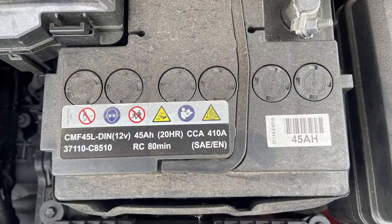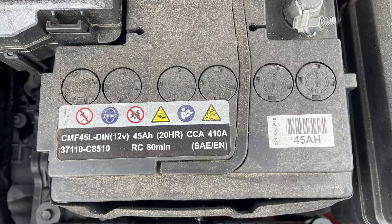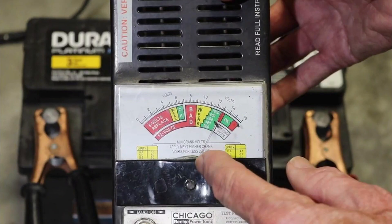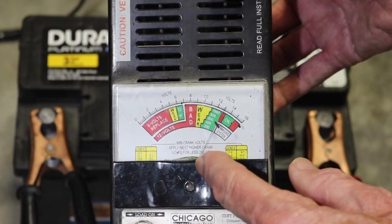The only thing you can check on your own is the 12V battery. This small battery also takes part in the hybrid system, so when it goes low on voltage there is a very high chance you will see the 'Check 48V System' warning. It makes sense to check this battery with a load tester rather than a simple multimeter, since modern batteries will show something like 12.5V even when they are about to die. Under load, a weak battery will show a deep voltage drop — that's how you can test it and be sure it's okay.